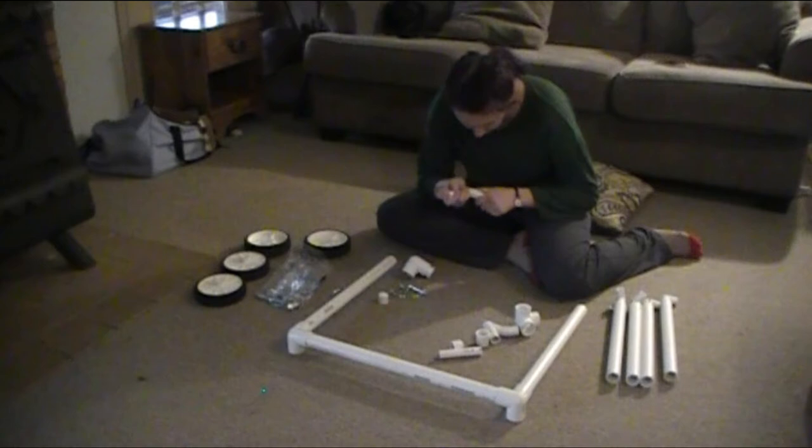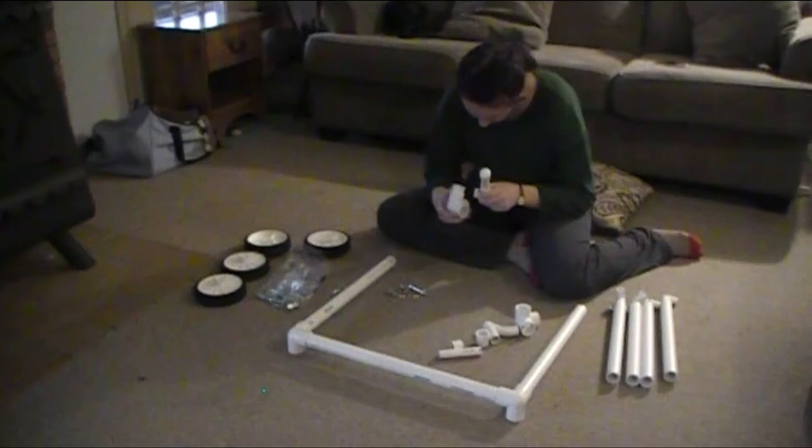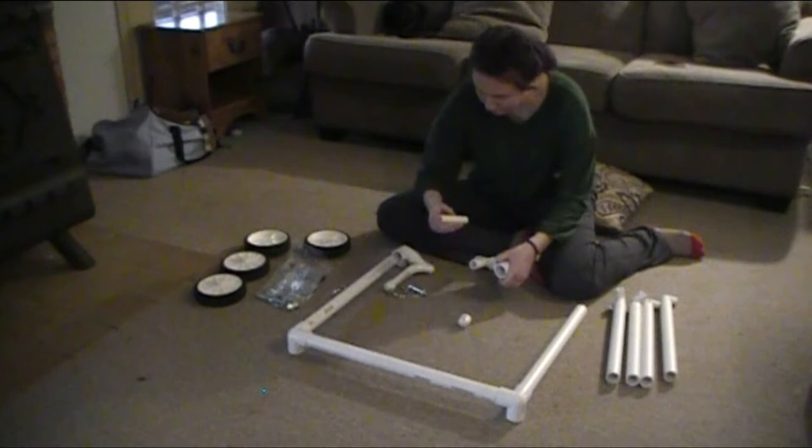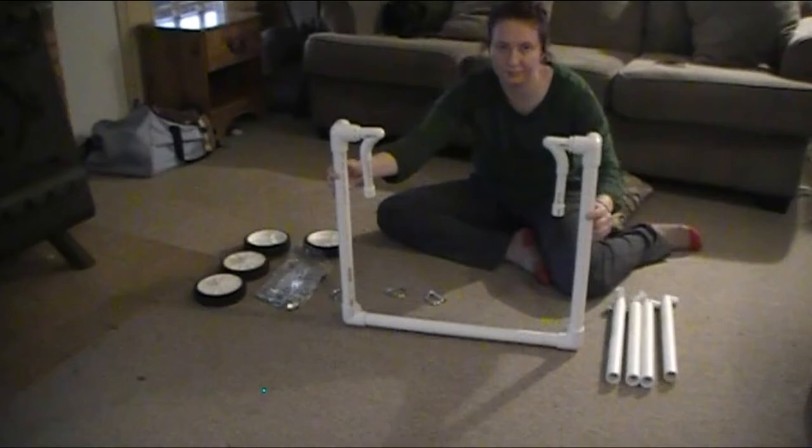Always do a dry run and mark the angles of attachments with a permanent marker before gluing, because the cement glue dries super fast — it only allows about 10 seconds for adjustments. During the dry run, a wrench was also needed to get parts apart, which is why it's included on the materials list.